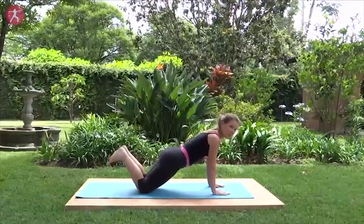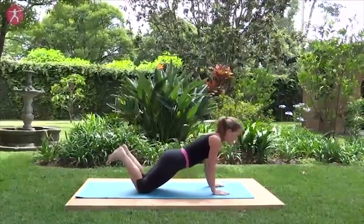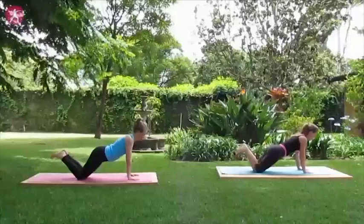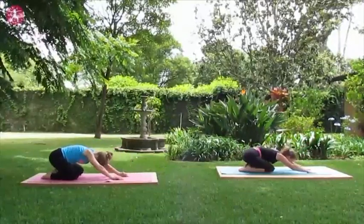Exhale down for the first of five. Inhale back up. Keep your hips in line with your body as you exhale down, inhale, lift. It can be a very shallow movement. If you're getting tired, you might have to modify. That's four — just one more. And then stepping those knees in and wide, breathing deeply.